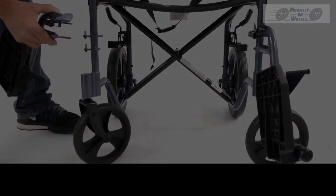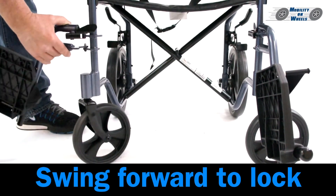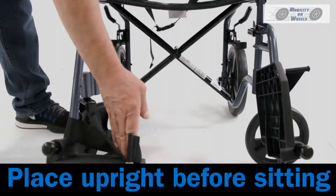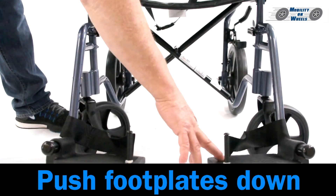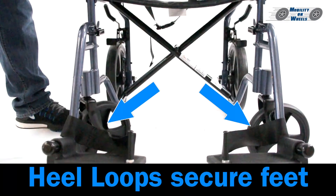Footrests: Line the holes up with the pins and swing forward to lock in place. Place the footplate upright before sitting. Once safely seated, push the footplates down. Heel loops secure the feet.